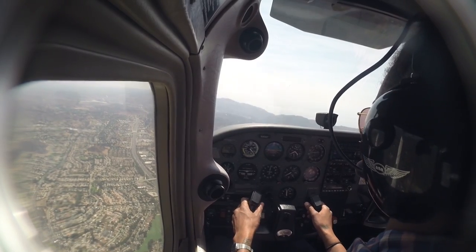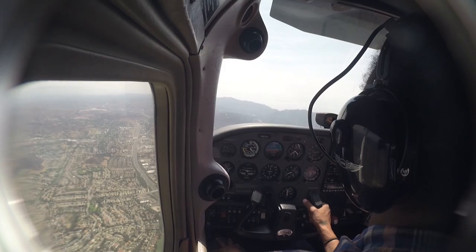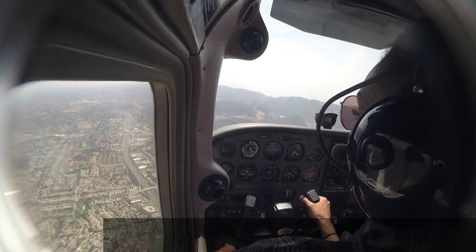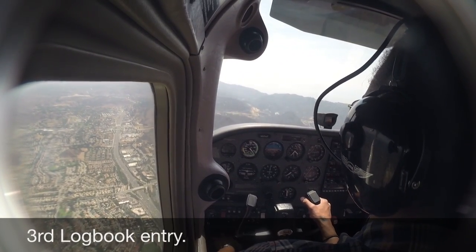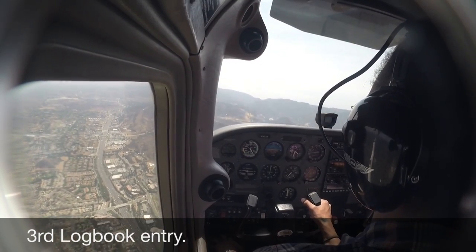For the level-off, we want to start about 50 feet above the desired altitude, so we'll keep going down just a little bit more. This is more of a simultaneous pitch and power at the same time — so right about here, start pitching up for level and putting the power back into 2,000.